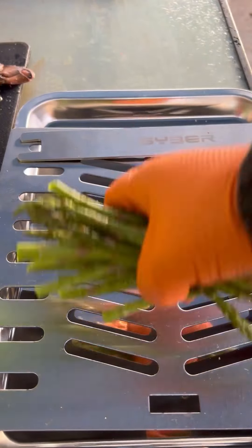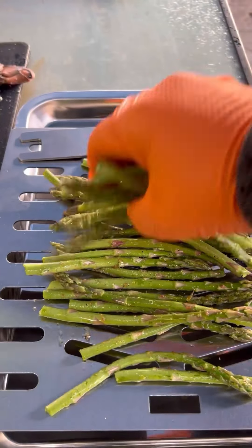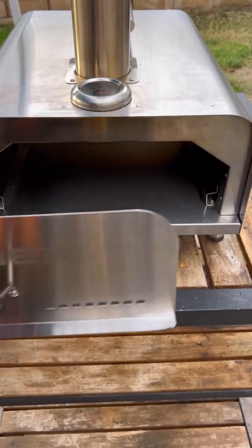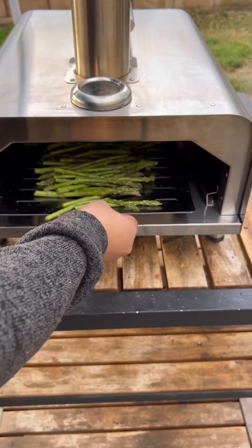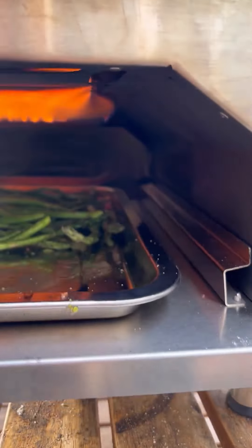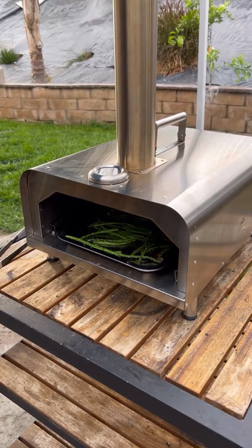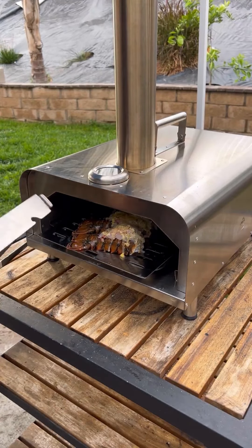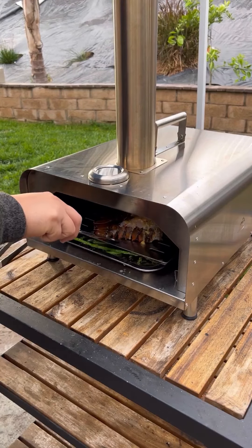The asparagus, we're going to place in first. This is the top of the grate, just like that. The drip pan goes underneath, asparagus right over the top. The lobsters cook pretty quickly. I actually ended up moving the asparagus to the drip tray, and now we're going to place the lobsters right on the grill grate. Slide those in.